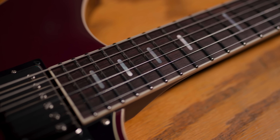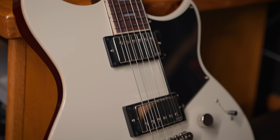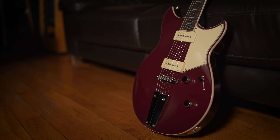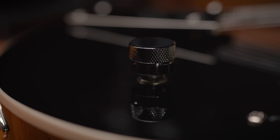There are three tiers in the new Revstar range: Element, Standard, and Professional. Revstar Element has a mahogany body and neck with a rosewood fingerboard. It has two humbuckers, three-way switching, and our dry switch high-pass filter.